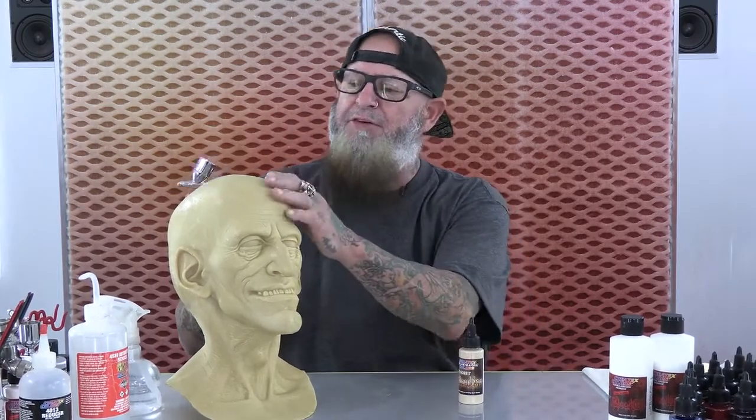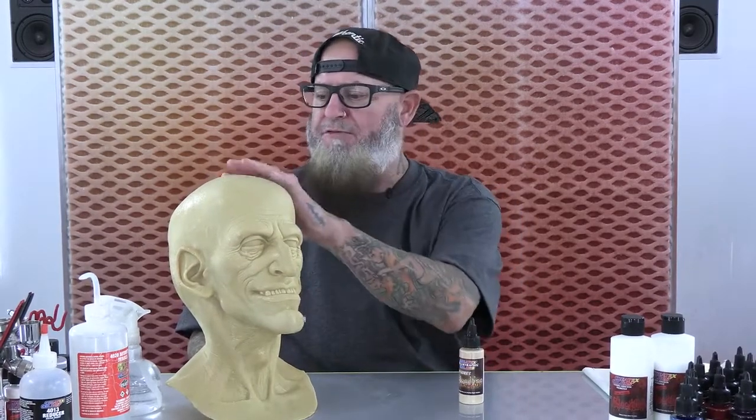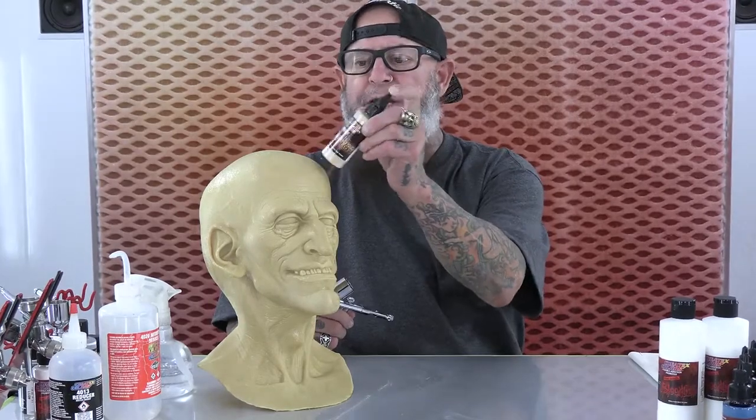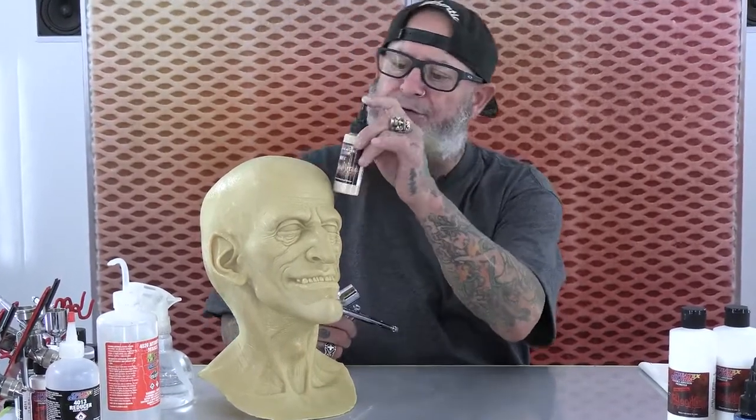Now that we've sprayed the adhesion promoter on there a few minutes ago and gave it enough time to get ready and prep, this is going to give us a nice grippy surface to paint with our Bloodlines. I'm going to start out with a nice dermatitis tan. This tan is very similar to the base color of the natural latex. The reason you sometimes don't want to just dive right onto the natural color is occasionally you'll have patches with cabosil or whatever that'll have a different color than the natural latex. So we're going to make a universal base tone over the whole thing and start from there.